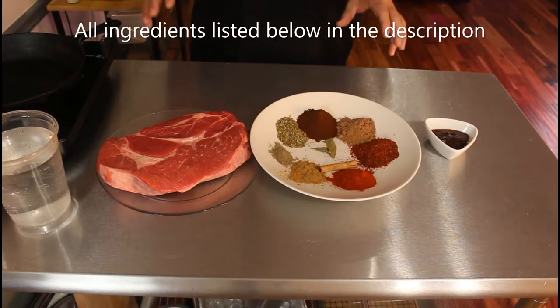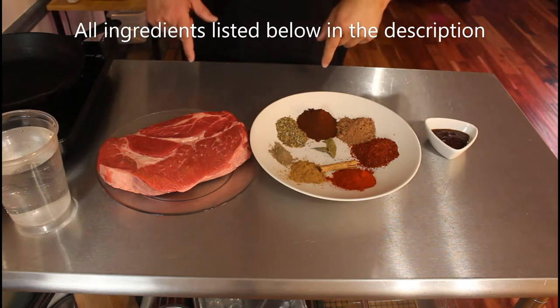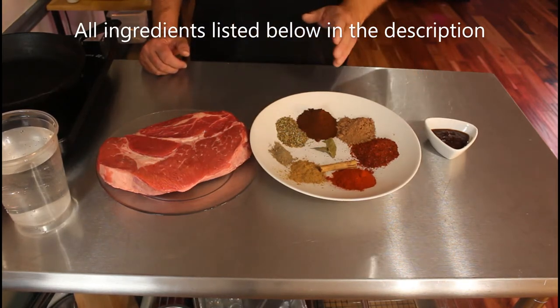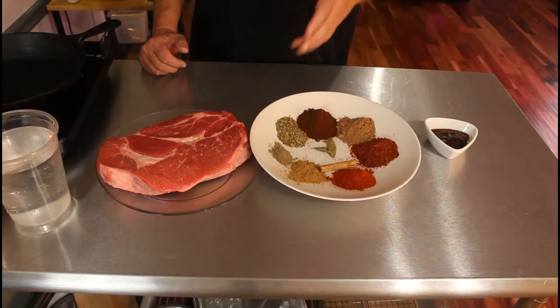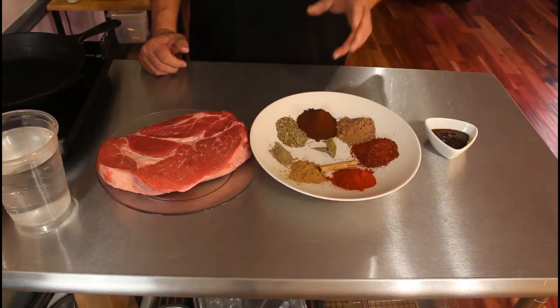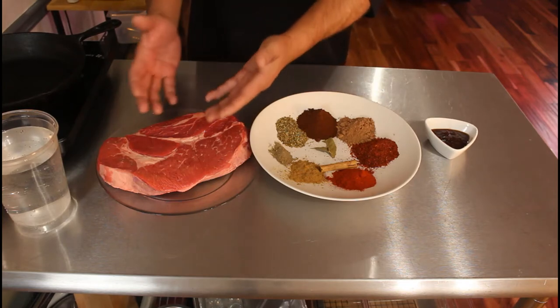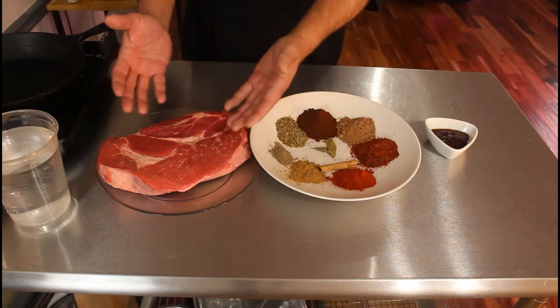Here are the ingredients we're gonna start with. Check in the description below — I'll have all the ingredients listed. The first thing we need to do is build this wonderful beef stew. It's a Mexican-type stewed simmered beef, cooked down until all the tissue is shreddable.